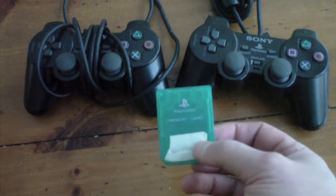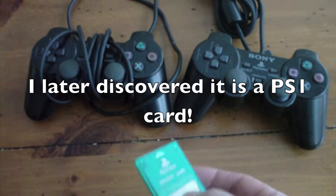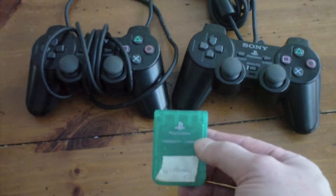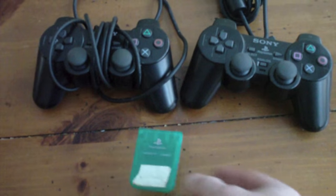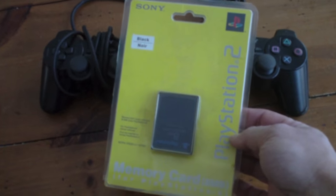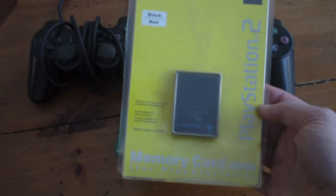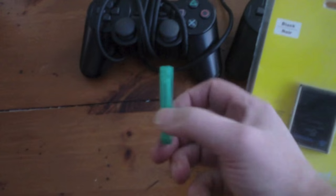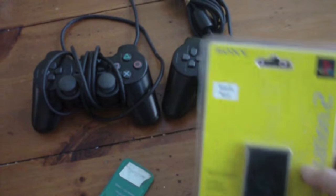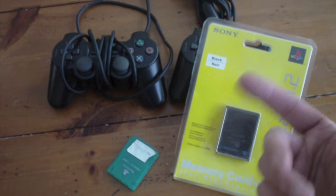My son had already said to me, 'Daddy, can you get one of these memory cards?' because it doesn't store any of his game data — like when he goes and plays the hockey game, selects his team and all that, it doesn't store any of that stuff. Sure enough, this guy had one. And then I was digging through his stuff a little more and lo and behold, I found this — a brand new, still in the package, original Sony PlayStation memory card. This one's an 8 meg. I decided, well, what do you want for the whole package? Five bucks. So that was a real good deal.